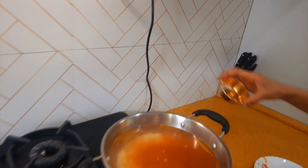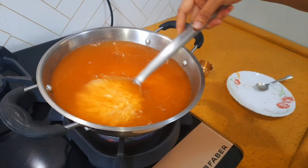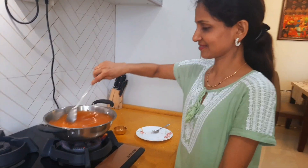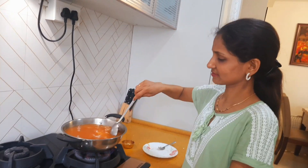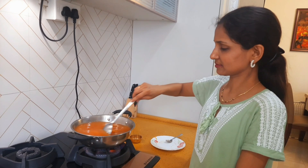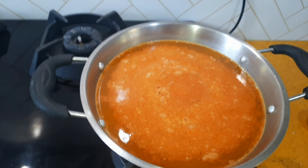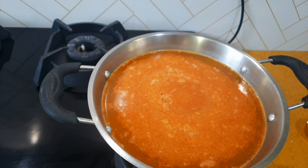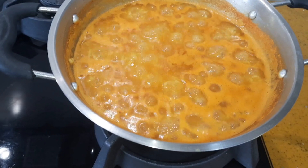Add salt as well and stir it well. Bring the mixture to a boil and cook on a low flame for 15-20 minutes. At this stage, we will add the ghee.